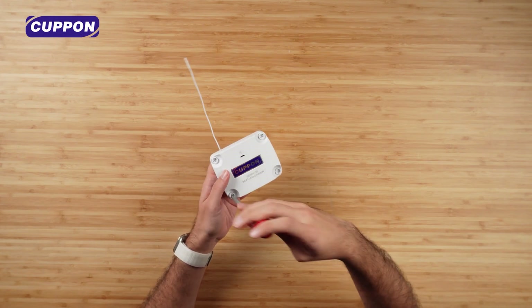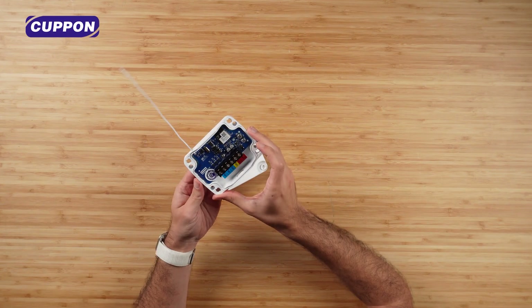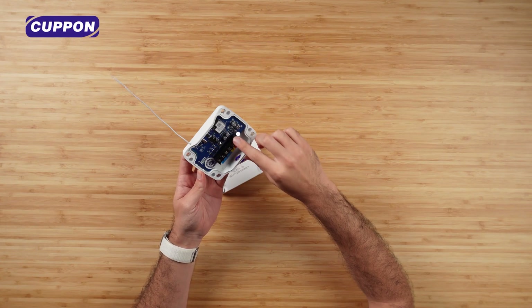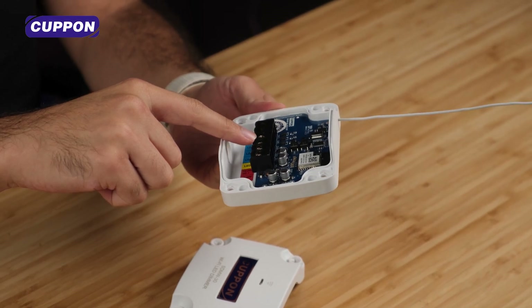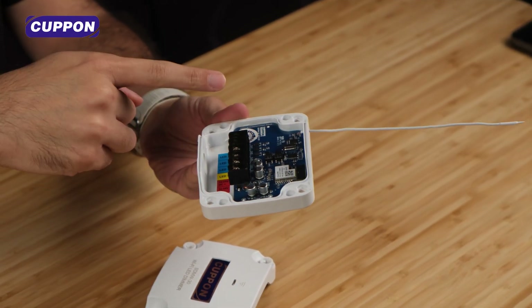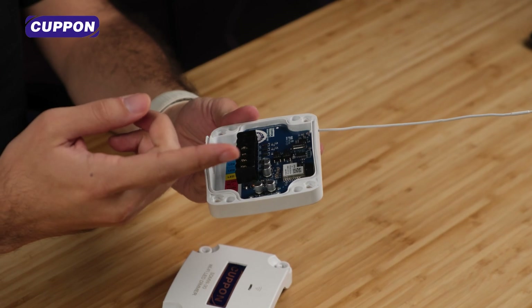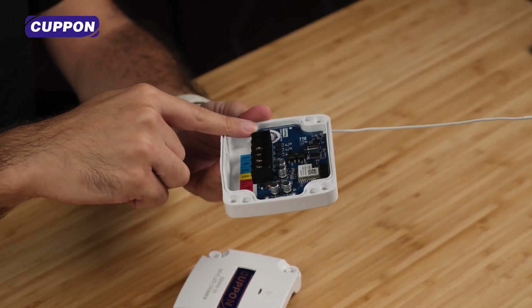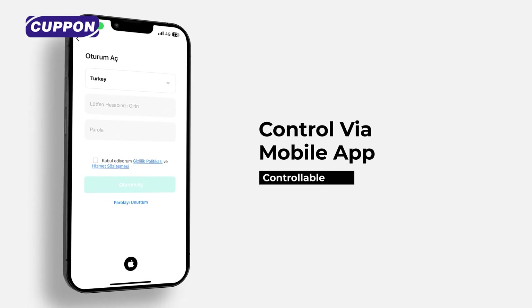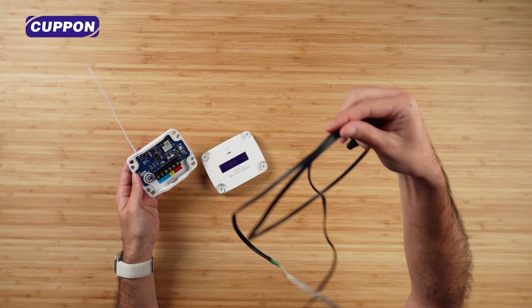We can open the box very easily by turning it half a turn. Inside, we are greeted by the connection cables. It can operate on 12 volts or 24 volts, so you can connect your 12V or 24V LEDs here. There are three different LED minus outputs — you can connect three different LEDs, each with 10 amps, or by short-circuiting them together with a jumper you can drive 30-ampere LEDs. There are also RF and WiFi buttons, so you can control this product with a radio frequency remote or via WiFi from the Coupon Smart app.